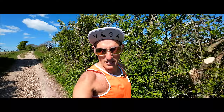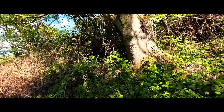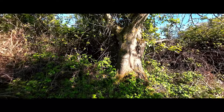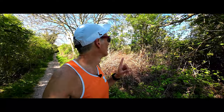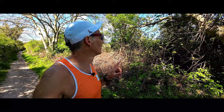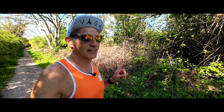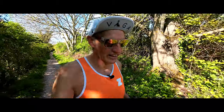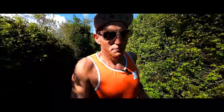You don't get that in the London Marathon, do you? Beautiful, isn't it? That's what you come here for, that's what you do trail running for — beautiful scenery and the sound of nature.